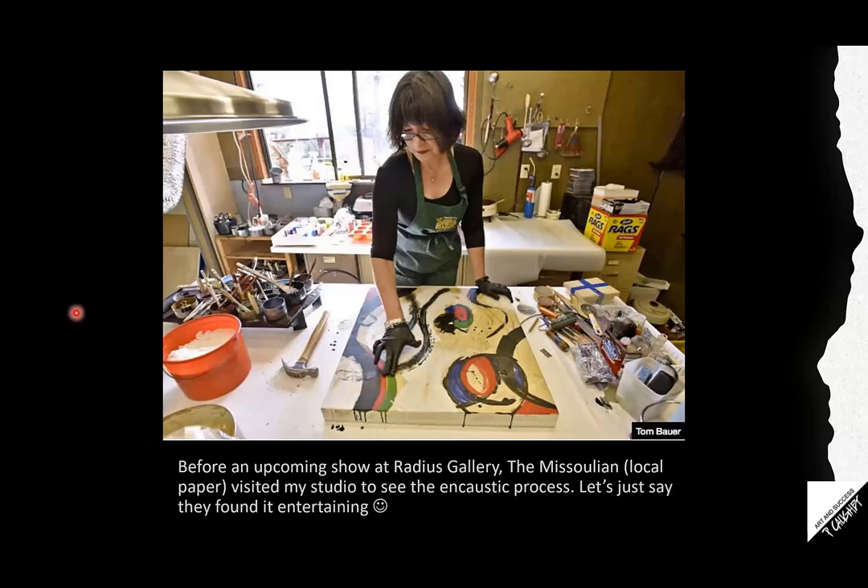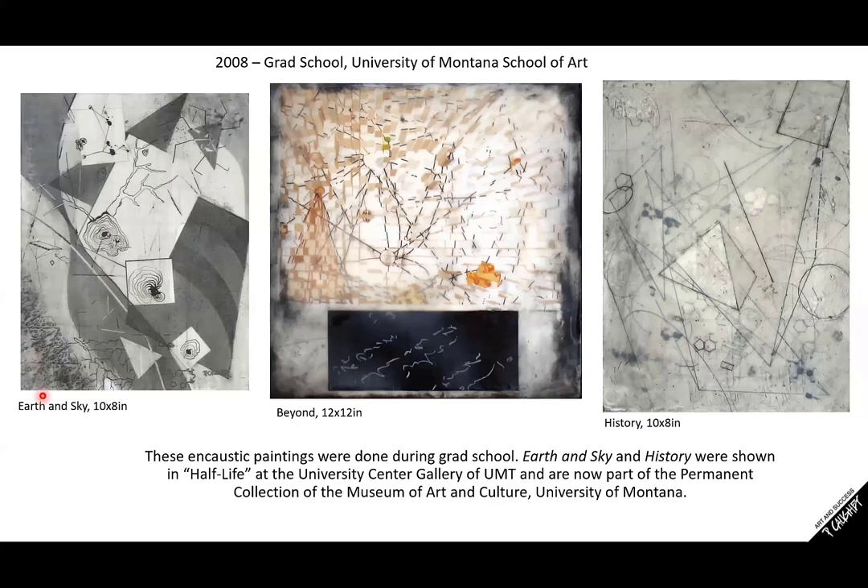Around that time, the Missoulian — a local newspaper — came to visit my studio because I was going to be showing my work at Radius Gallery in Missoula and they were curious what encaustic was. They came to my studio and really got a lesson because they had no idea anyone would paint with molten wax and propane, plus the mess I was making. I also started grad school in 2008. The coincidence between starting encaustic and going to grad school — they kind of collided and encaustic became such an important medium for me to work with.